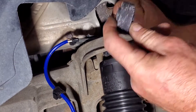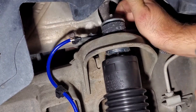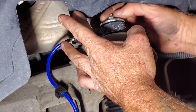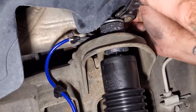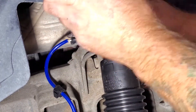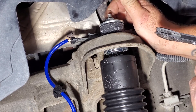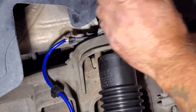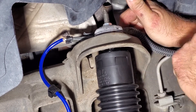Then go ahead and grab the rest of your hardware. The bigger side is going to go down. Grab your washer and then your new 15 millimeter nut that they give you and screw that on. Go ahead and tighten this — it's supposed to be torqued at 15 foot-pounds, but it's kind of hard to get a torque wrench up in here, so I'm just going to do it hand tight. Tighten until you can see it starting to squish the bushing a little bit — that should be about good.